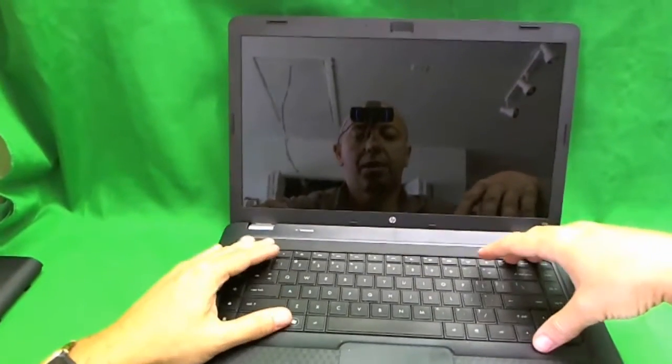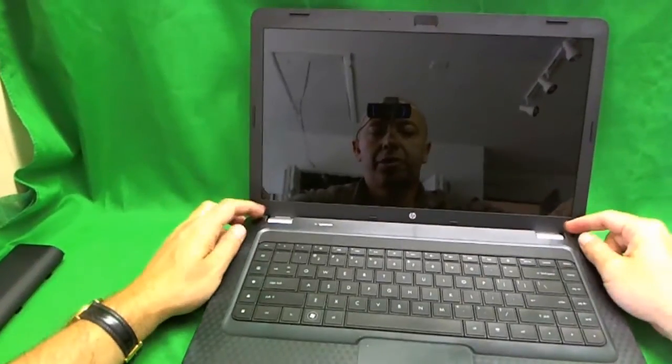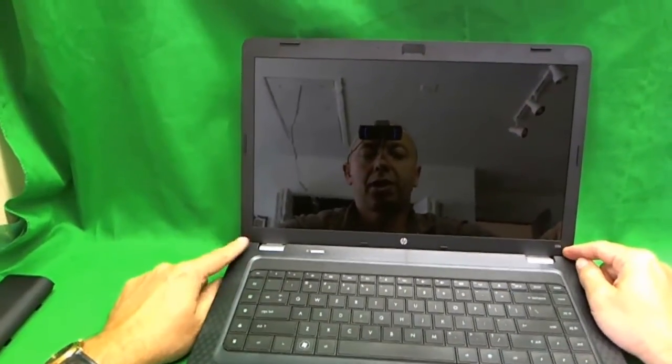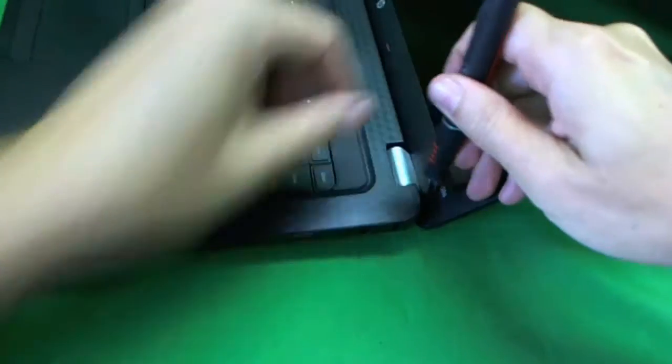What HP tells you to do is pretty much open up the whole laptop, take out the keyboard, take out the top cover, and remove the whole screen assembly with the hinges. We don't want to do that because it's too much work and you're pulling out too many connectors. So we're going to do an easier way — first, take off the plastic covers, and that's where our X-Acto knife comes in.